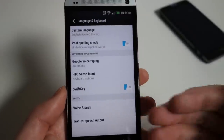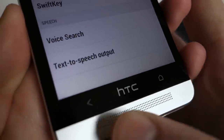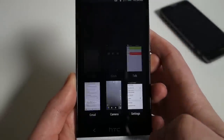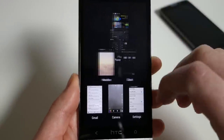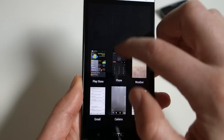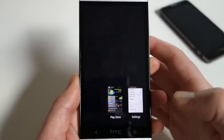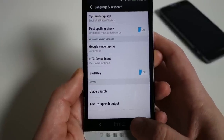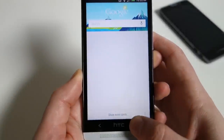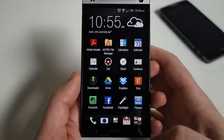Let's talk about task switching. There is no task switcher button at the bottom — you have a back button and a home button. To get to your task switcher, you double-tap on home and it pulls up a card-style layout. If you want to get rid of a task, just swipe up on it and it goes away. You can keep doing that until they're all gone. To get into Google Now, it's a long press on home — sometimes it takes a moment, but it should pop right up.